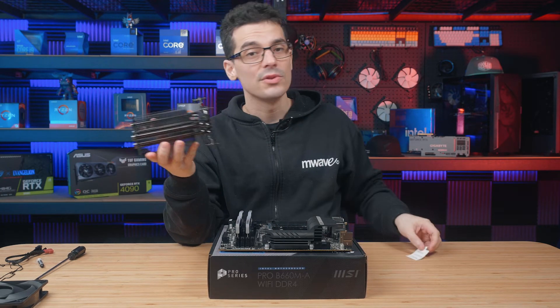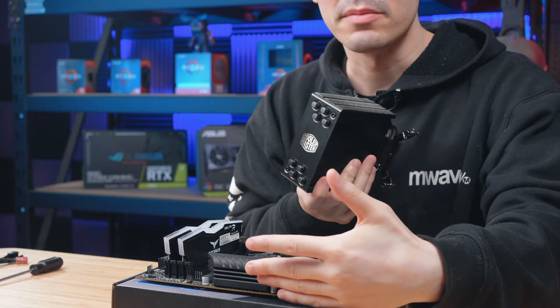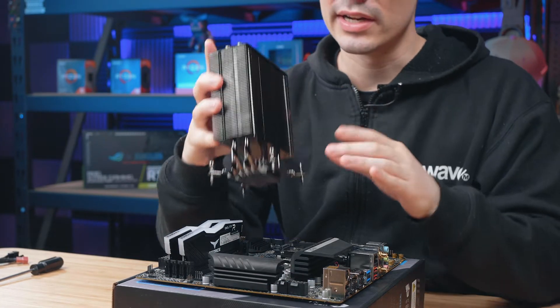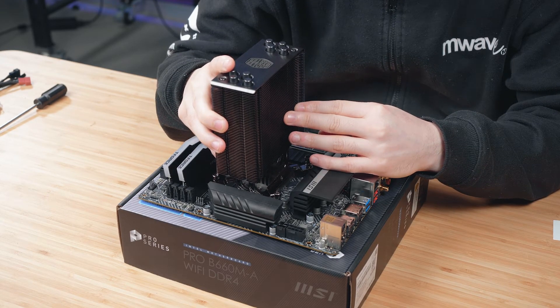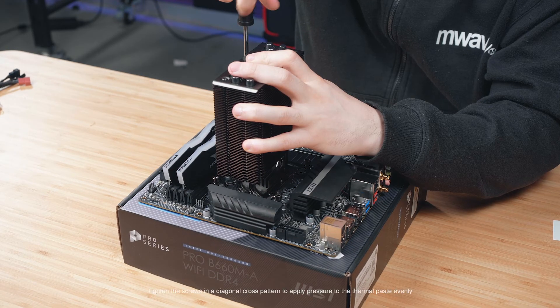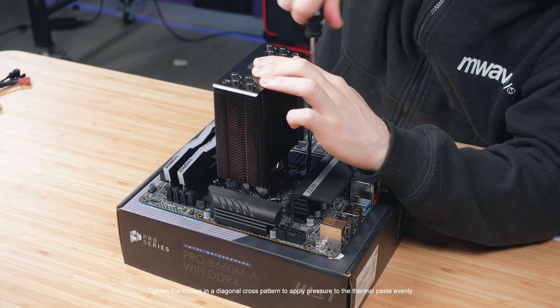As for the orientation, just find the top of the logo and line it up with the top of the motherboard, then carefully line it up with the screw holes on the base plate. Once contact is made, just apply pressure to the cooler to evenly spread that thermal paste.